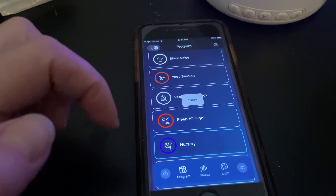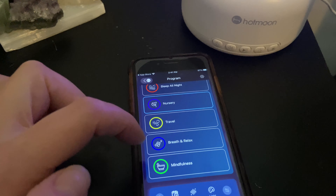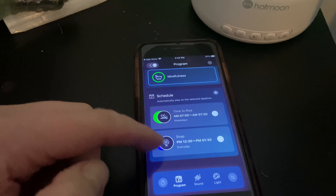There are 48 non-looping sounds available on this machine. A lot of them you can find through the app. You just download the app, pair your machines, and then you can customize it to exactly what you need and want out of the machine.